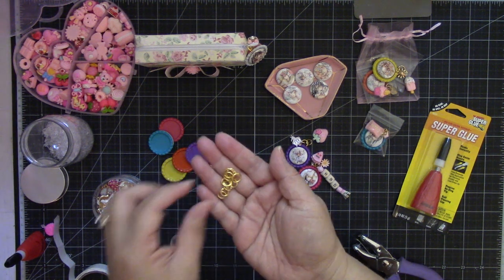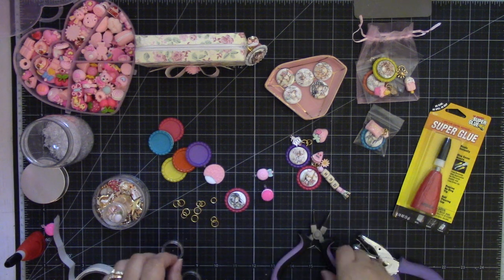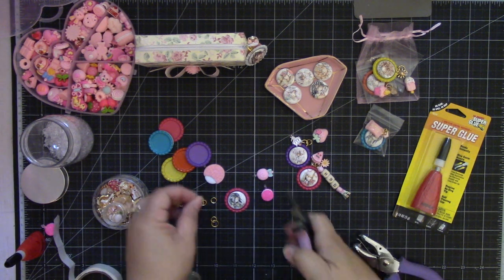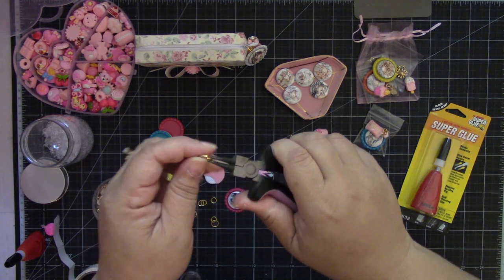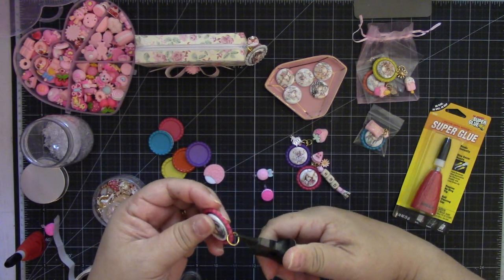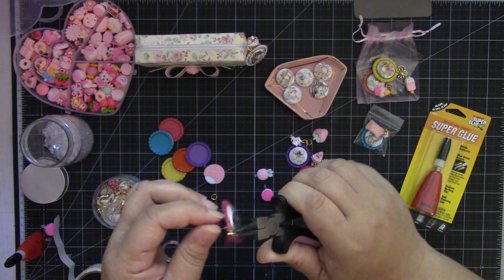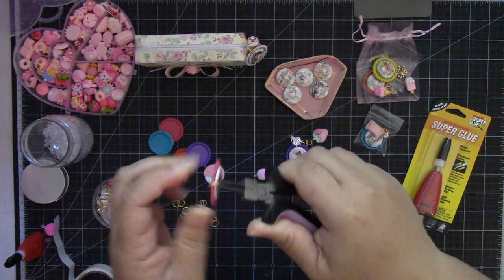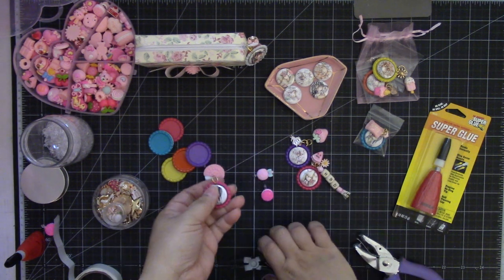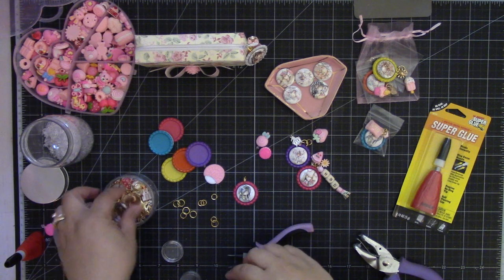I have two sizes of jump rings — a 10 millimeter and an 8 millimeter. I'm going to place the 10 millimeter through that hole and just close it.